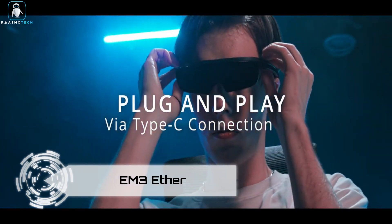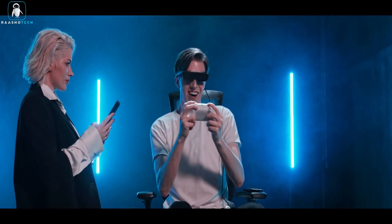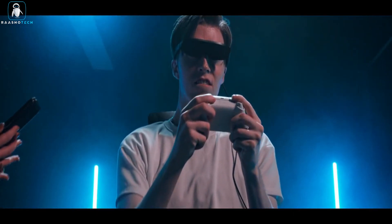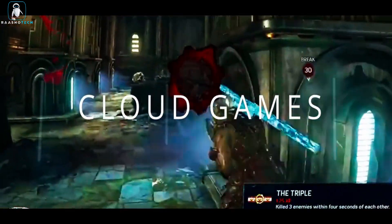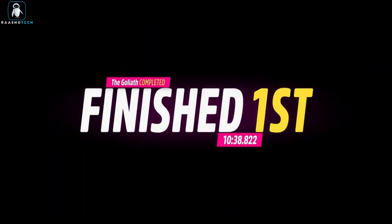EM3 Ether. Introducing the EM3 Ether, a revolutionary pair of ultra-thin VR glasses with a 5K micro-OLED display that's set to transform your 2D and 3D viewing experiences. Weighing just 65g and boasting a mere 9mm thickness, Ether provides unparalleled comfort and privacy, making it the ideal companion for cinematic media and gaming on the go.